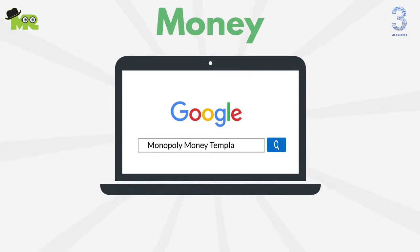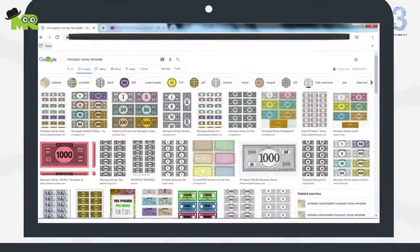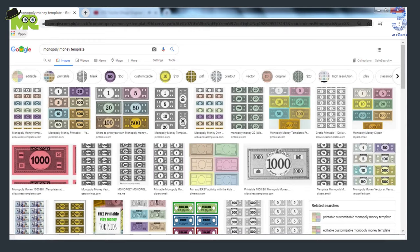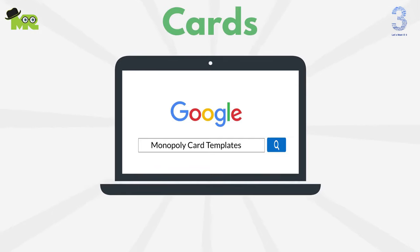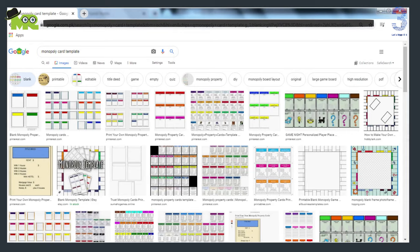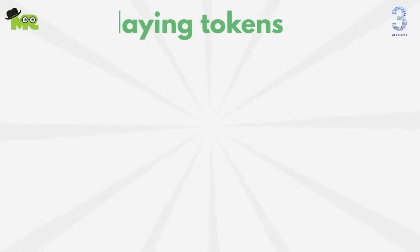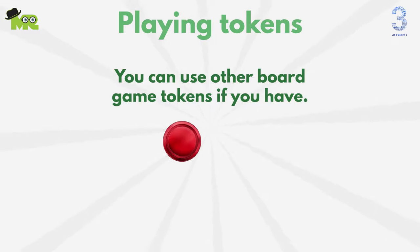For money, use Google search with the keyword 'monopoly money templates' and simply print out and cut out all of the monopoly money. For cards, use the keyword 'monopoly card templates' on Google search, then simply print and cut out all of the monopoly cards. For playing tokens, you can use other game board tokens if you have them, or find small items from around the house.